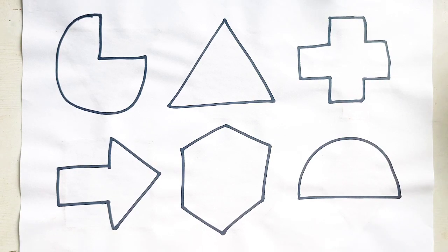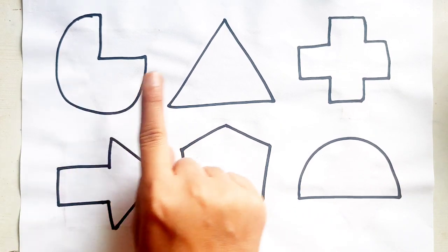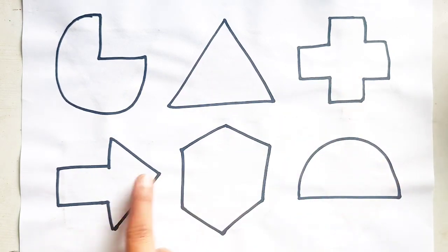Semi-Circle. Pie. Triangle. Cross. Arrow. Hexagon. Semi-Circle.